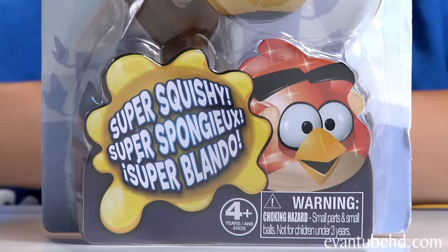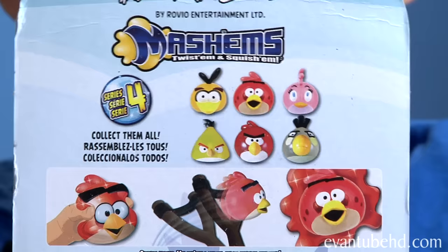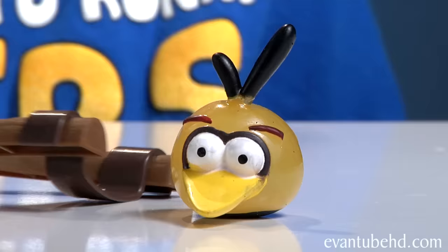Next we have Orange Bird. It says this one's Series 4. It showed Orange Bird on the back of the Series 3 box, but I'm a little confused — but oh well. I don't have this guy yet so it doesn't matter. On the back it shows all the same Series 3 characters, so I'm guessing this guy is Series 3. Let's open him.